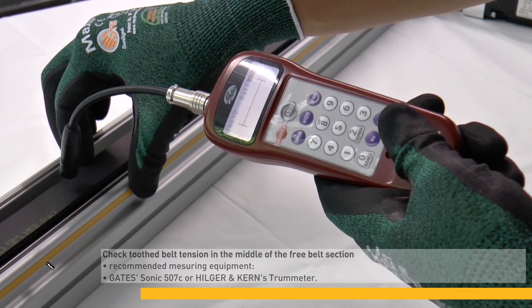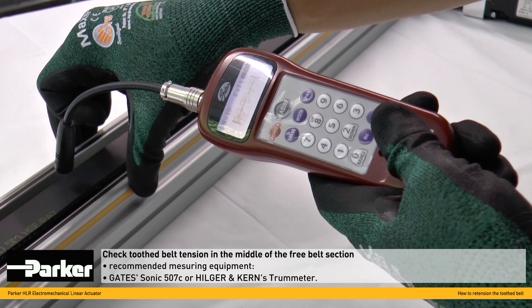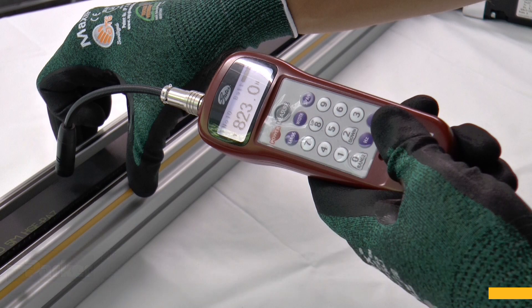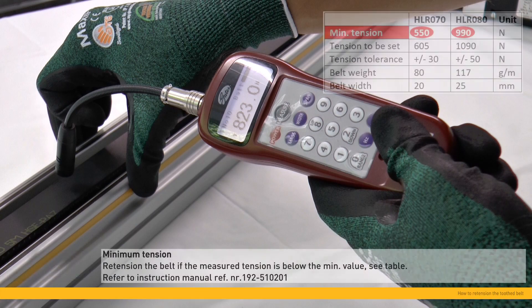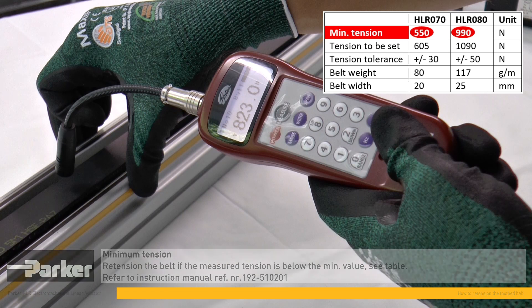Check the toothed belt tension by means of suitable measurement equipment. We recommend the measurement equipment Sonic 507C of the company Gates, or alternatively the tram meter of the company Hilger & Kern. Whenever the measured tension is below the minimum value shown in the table in the instruction manual, the belt must be re-tensioned.